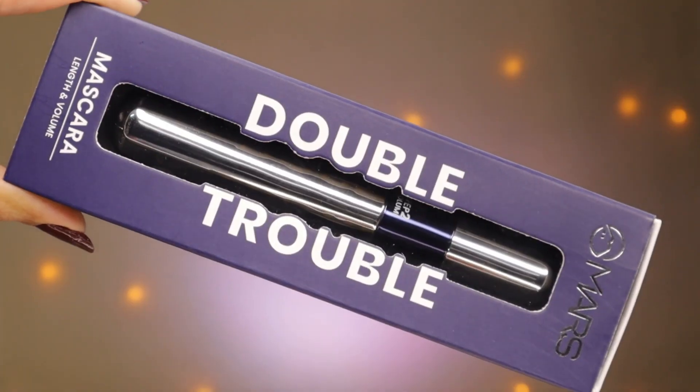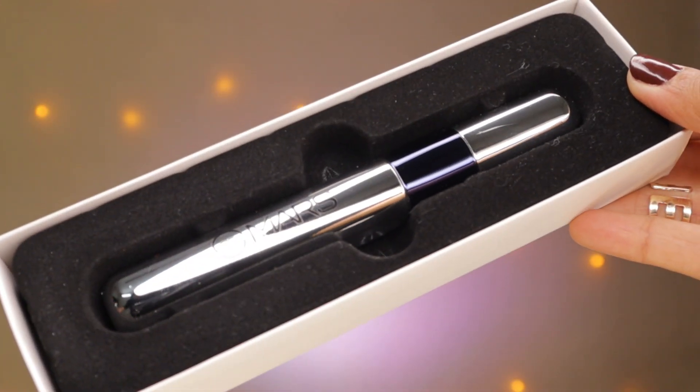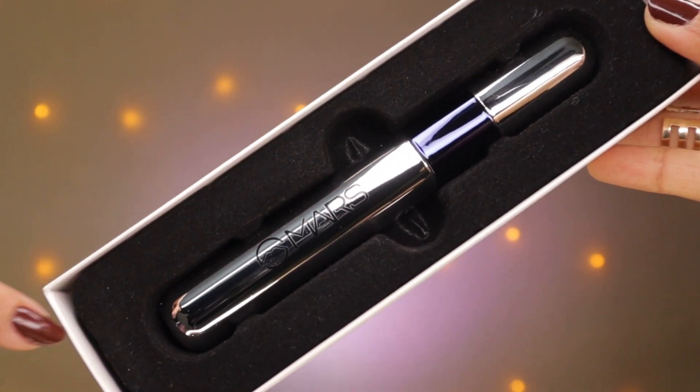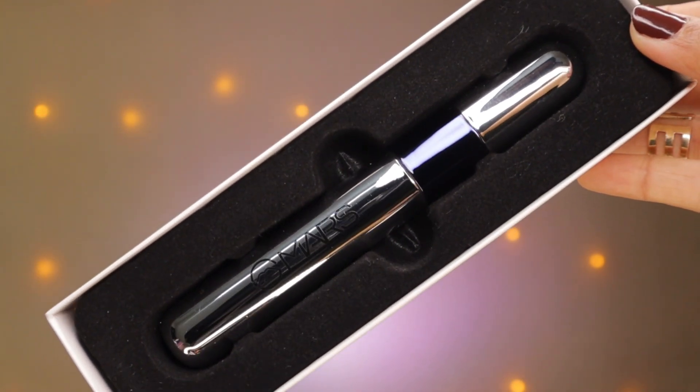I'm quickly going to unbox this. This is the mascara and I honestly love the packaging — the outer packaging. It looks super duper luxe, like seriously, it's nice. There's a velvet box in which there's the mascara, and I honestly love this packaging. It looks very luxe, and at such a low price they've given everything in this packaging.